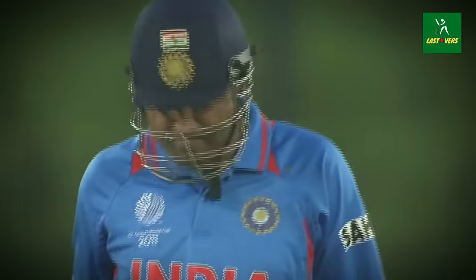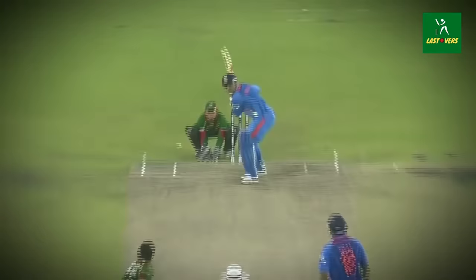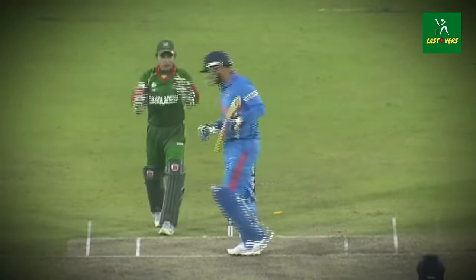He's got a boundary to finish the over — another big over for India, 354 for two. He's gone — tired shot.